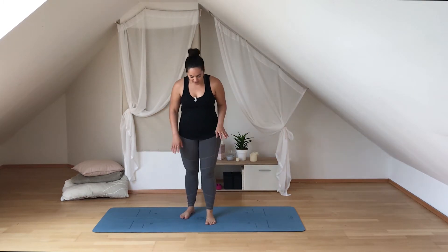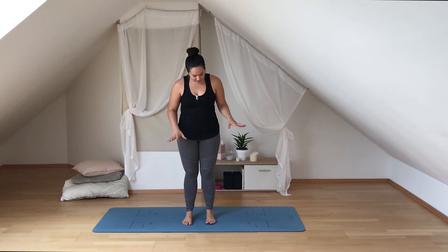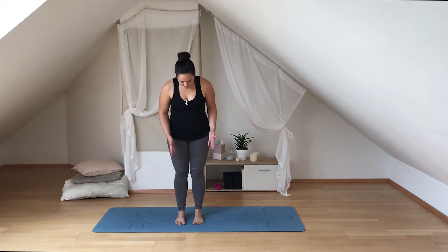Hello everybody and welcome! If you're new here, my name is Tatum and on Thursdays we do a quick stretching routine. Today we're going into a little bit of a chair pyramid flow, so today we'll just need our mat. If you don't have a mat, that's totally cool — just come to a hard surface and you should be fine. We're going to get started as always in Tadasana.